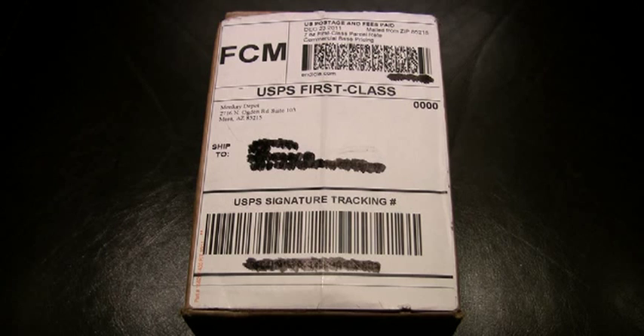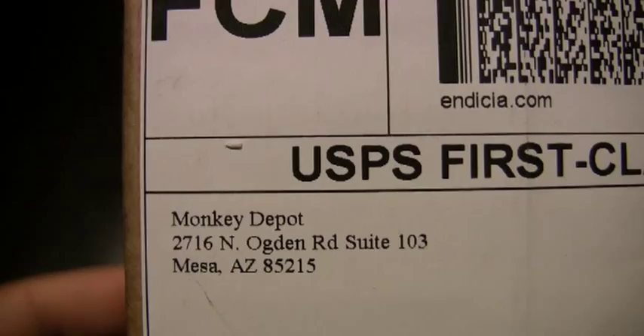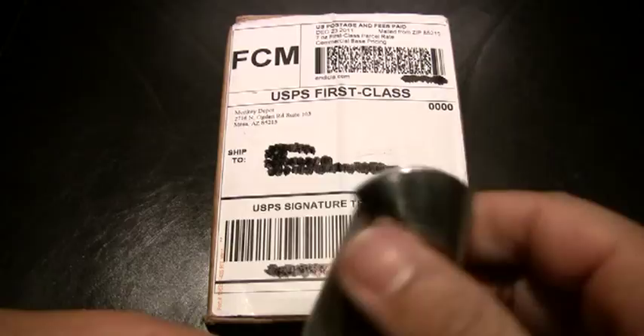Hey YouTube, what's happening? Fistil Legend here. I want to do a quick unboxing video. I've been waiting on this knife for a minute. I've been trying to track one down, and if we zoom in right here, you'll see Brady and the cats over at Monkey Depot, aka MonkeyEdge.com, came through in a pinch. So without further ado,